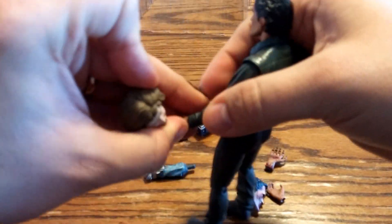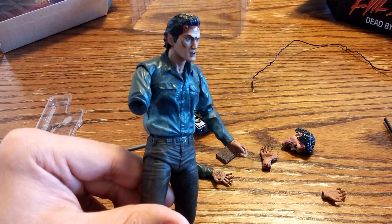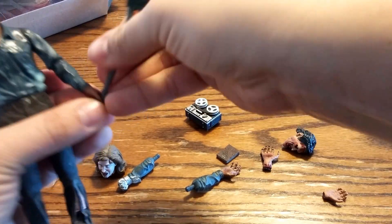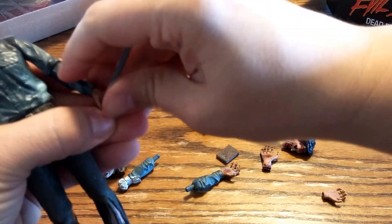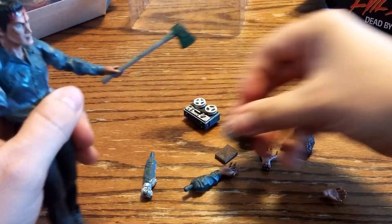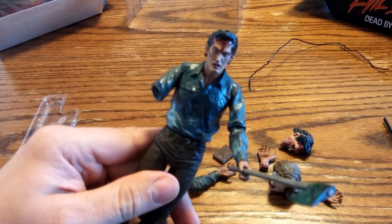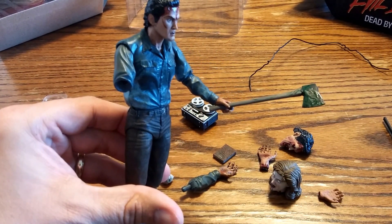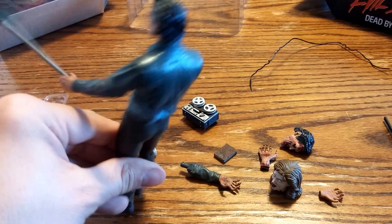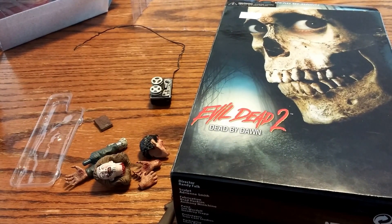Then he can hold on to the — oh, his arm fell off. Groovy. It's a trick — get an axe. I've got an axe. Hail to the king, baby. My name is Ash and I am a slave. There you have it — that's an unboxing of the Evil Dead 2: Dead by Dawn NECA figure.